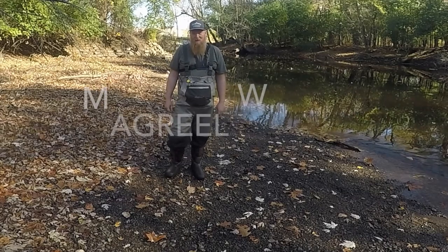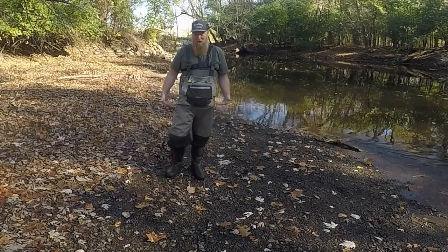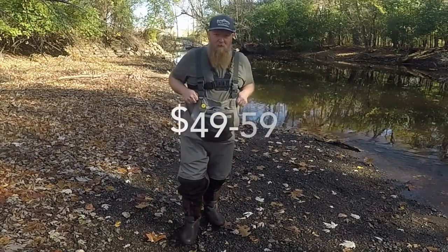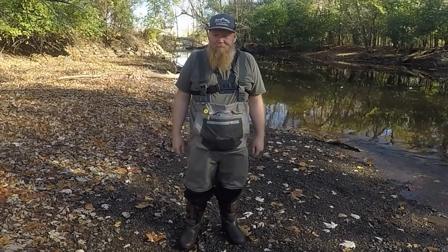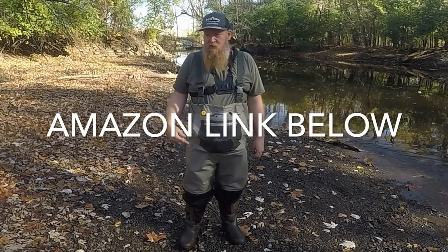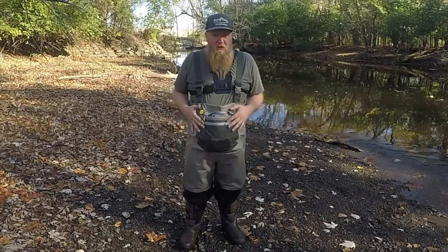Hey guys, Tab here with Real Michigan Anglers. I'm going to do a quick review for the Magreel waders that I got a couple months ago. I got these before salmon season started because my other pair had a leak — those were the Frog Togs I had last. I don't think I even did a review for those yet, but I'm going to do that too. So these were my replacement waders.